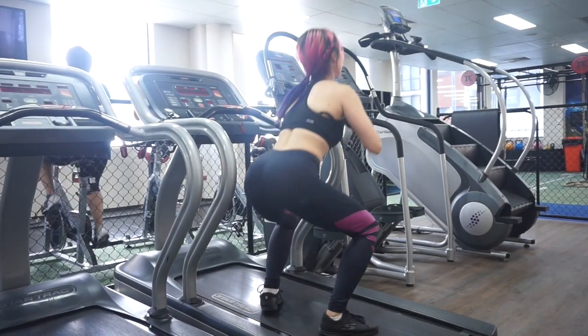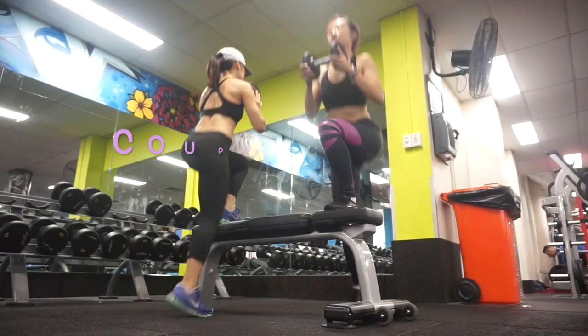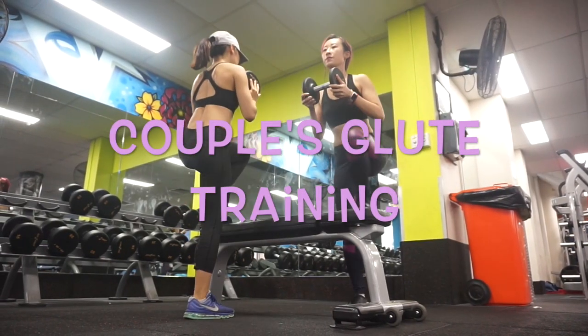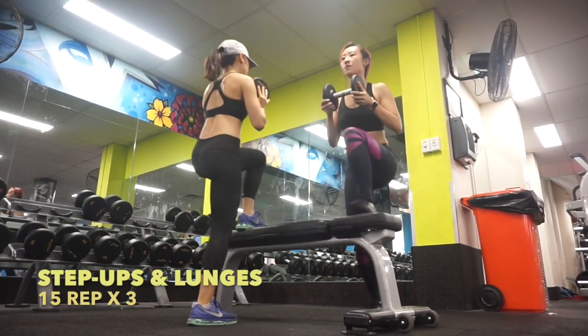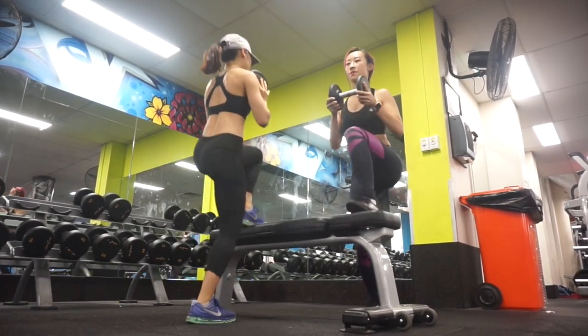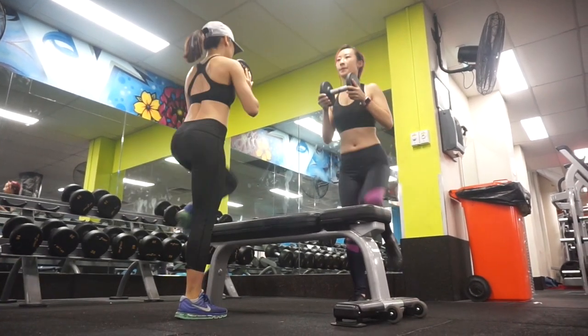After these 6 minutes, you should already feel the burning sensation on your butt. Can't wait to start! So the first exercise is step ups and lunges. Try to minimize the movements on your upper body — do every movement neat and clean.